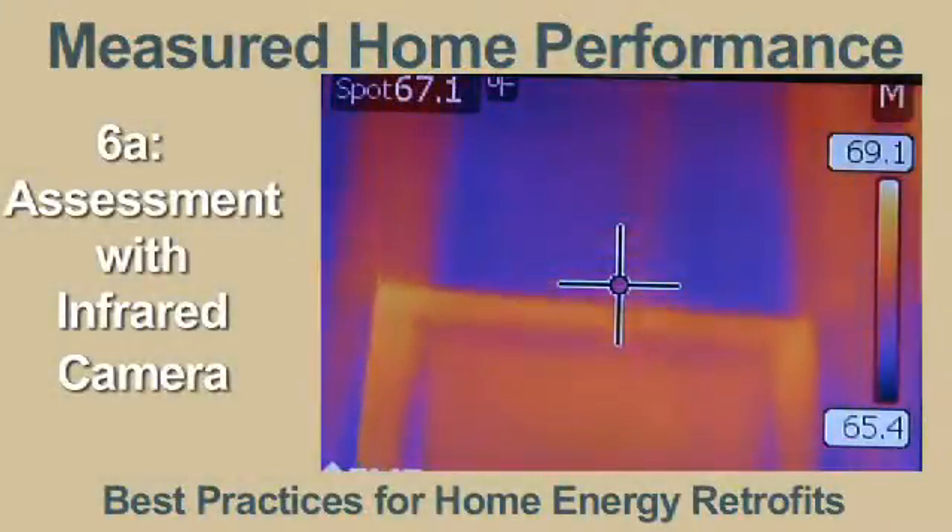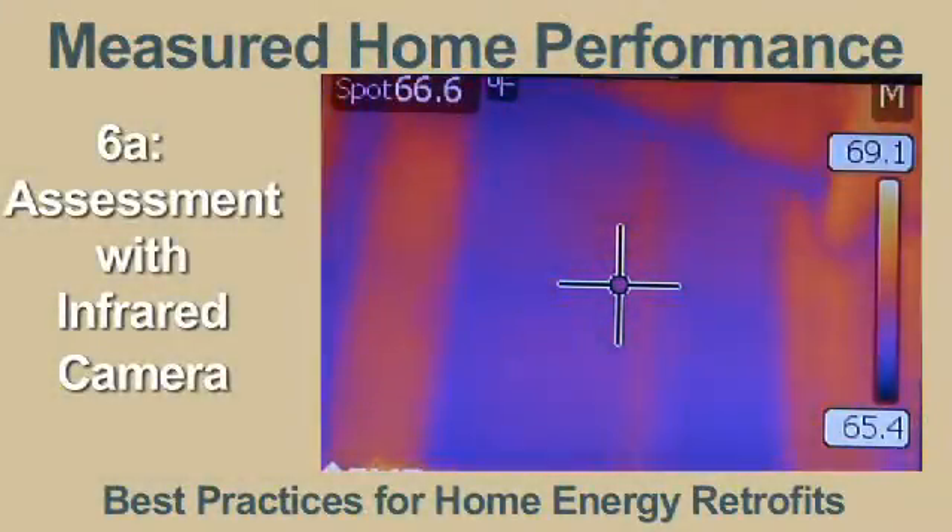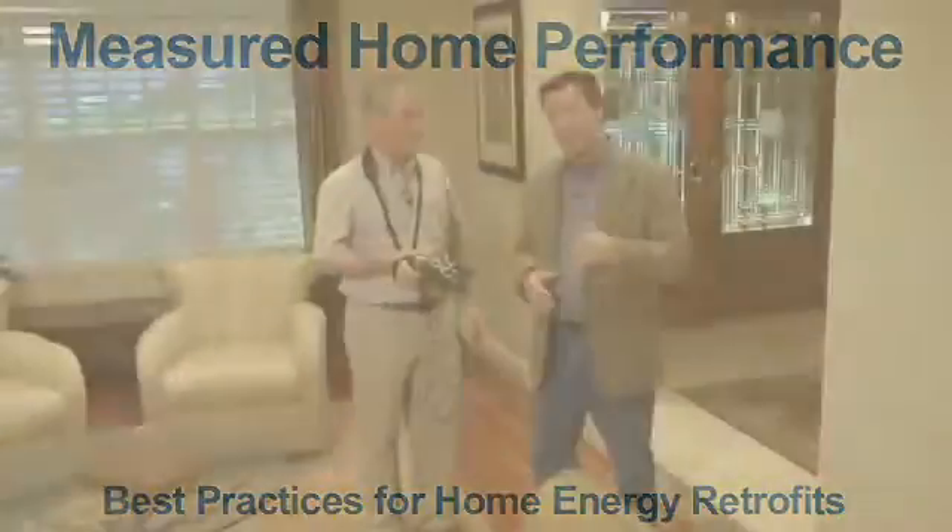An important tool that we use when assessing the performance of homes is infrared thermography. That's used in addition to blower door testers and of course duct blasting and so forth. What infrared thermography does is it allows us to make some assessments about the quality of the installation and also the air leakage of the home and how they work.